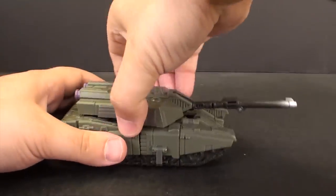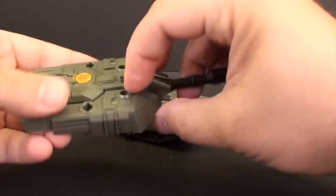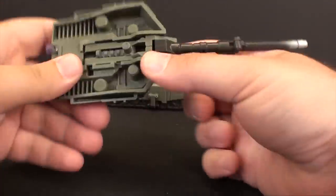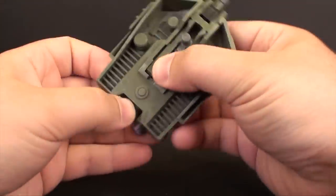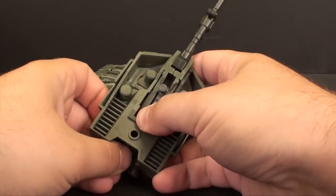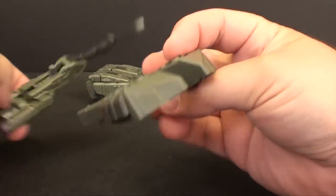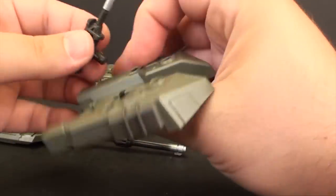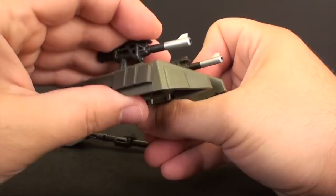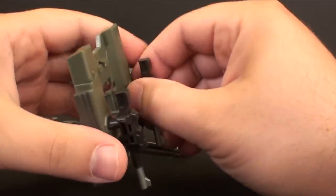I'm going to start by taking the guns off and then the turret, because it's easier that way. Let's talk about the turret real quick - you can do a couple of things with it. Be careful how you work with this because it's just pegged in by one hole, so I always try to keep it as close to the hole as I can as I apply pressure to pull it off. You can take this and make some kind of gun shield for Brawl - I'll show that in the pictures.